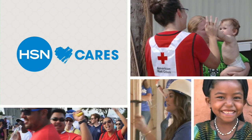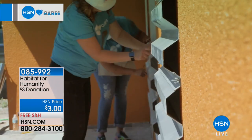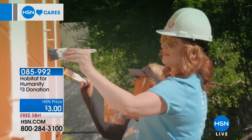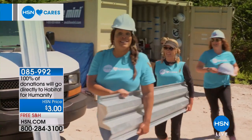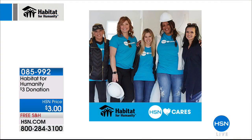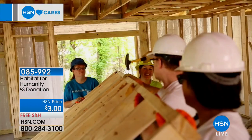HSN Cares has partnered with Habitat for Humanity since 2011 to empower women and families through affordable home ownership. Team members have volunteered thousands of hours alongside Habitat for Humanity homeowners. This year, some hosts had the opportunity to join a special Habitat build for a homeowner named Mary, whose home was built entirely by women. To honor Mary and all Habitat for Humanity homeowners, HSN Cares will donate one dollar for every At Home item sold during the At Home shows in the month of May.